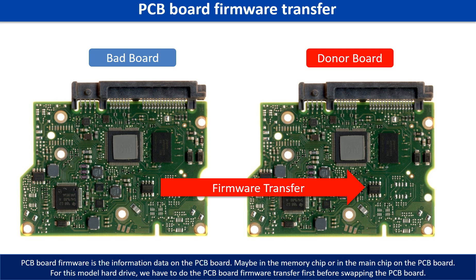PCB board firmware is the information data on the PCB board. It may be in the memory chip or in the main chip on the PCB board. For this model hard drive, we have to do the PCB board firmware transfer first, then we swap the PCB board.